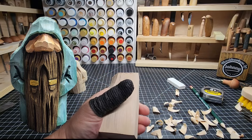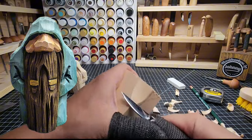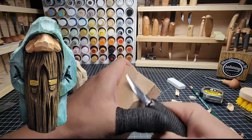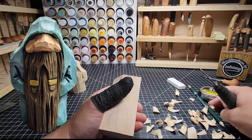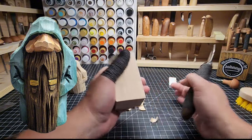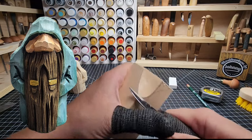That knife is kind of dull - let's swap to this one. That's better. I'm only swapping knives because the other one needs to be stropped, and I don't want to stop now that I've started just to strop the knife. So I swapped to one that is already stropped. That's why I like having multiple knives.